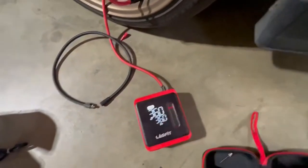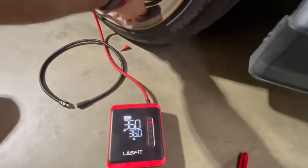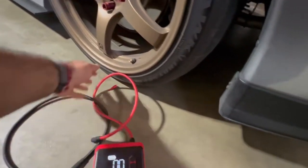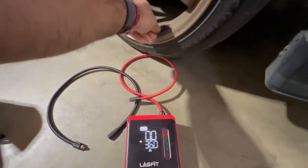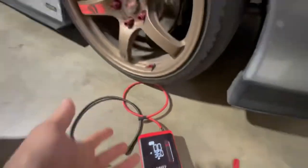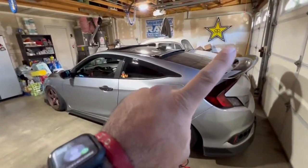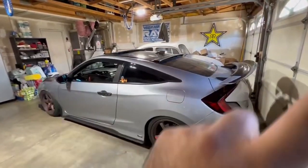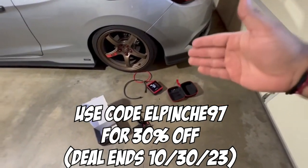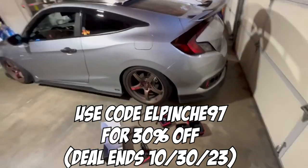It's so convenient — I believe every car person should have one of these in their vehicle just in case of emergencies. If you want to check out more accessories from Last Fit, go check out my best accessories video. And remember, 30% off this air inflator — Amazon link in the description, use code El Pincha 97.